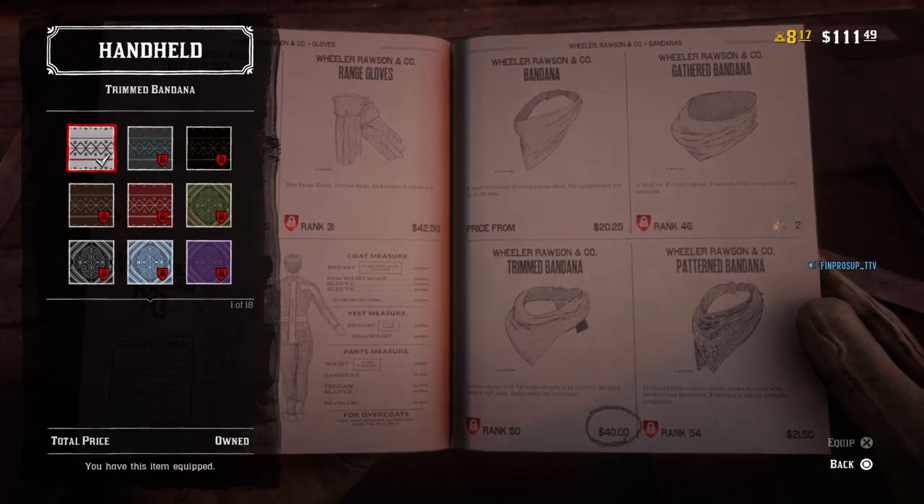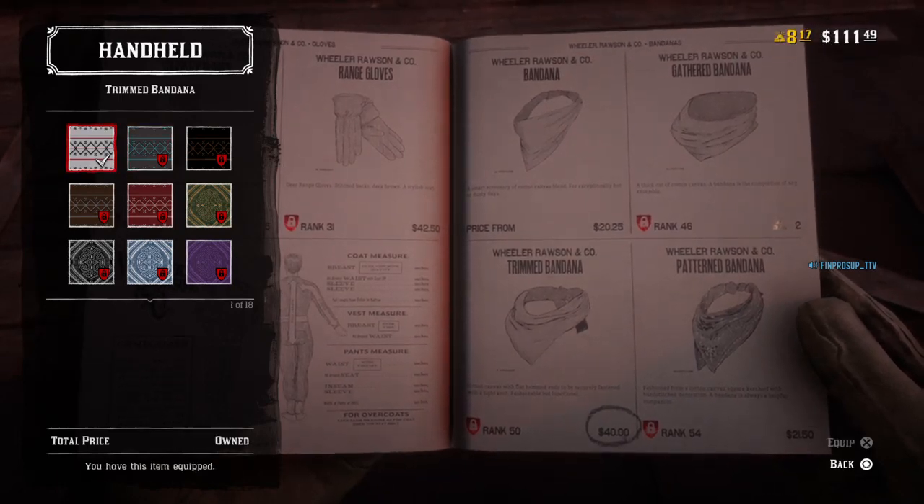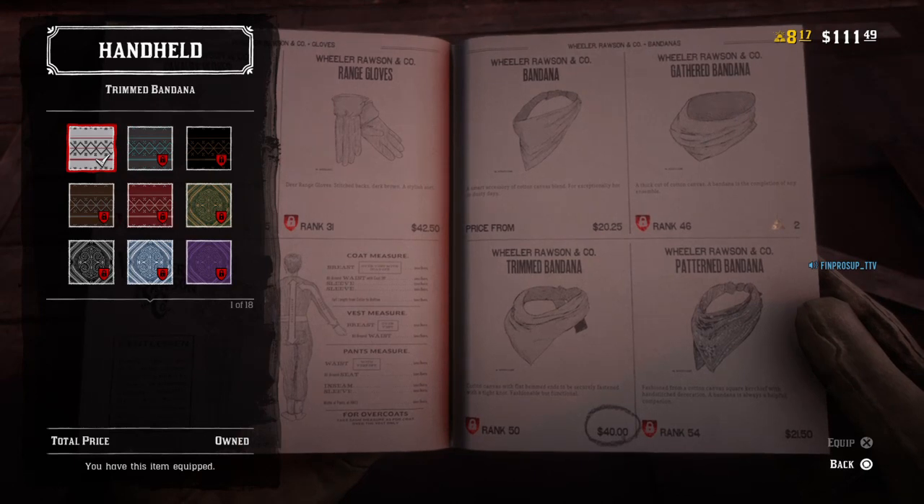It's weird how it doesn't show the actual item on someone, which would be way easier to see what it was if someone was wearing it. But we're gonna look at it. So what you need to do is buy this.